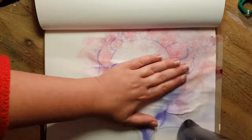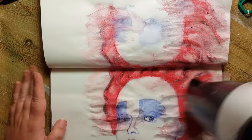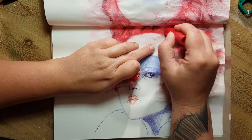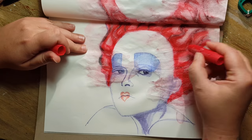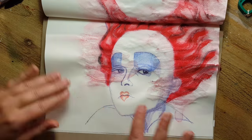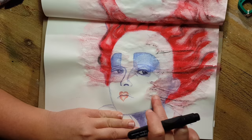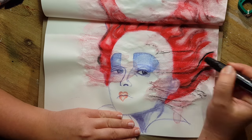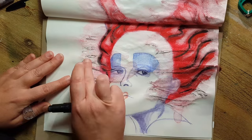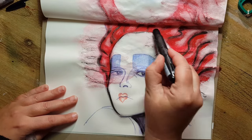I thought the result looked a bit too plain, so I sprayed it with water. The paper got very wavy and at first I thought I had destroyed it — but then I thought maybe I could use this texture in my painting. I added more Gelato color and blended it over the waves so it looks a little vintage or like broken glass.